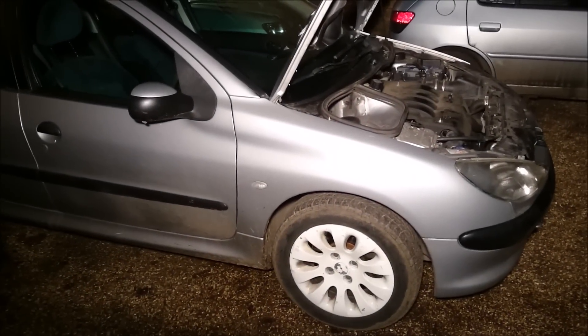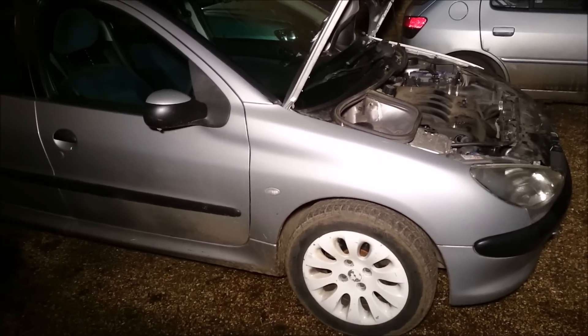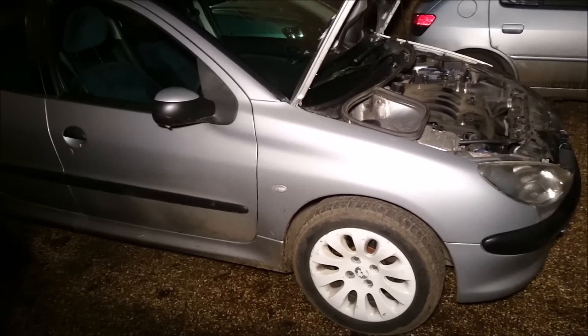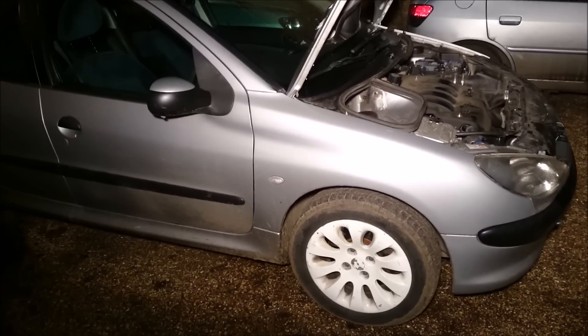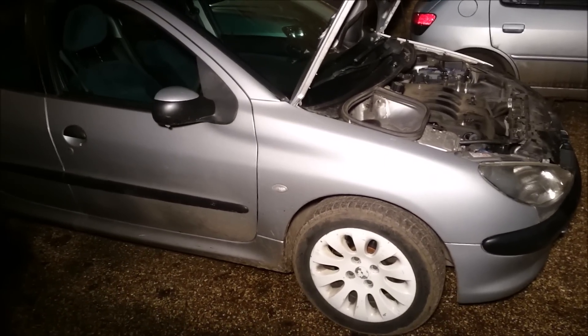This is a brief guide on how to change or remove the crank pulley. You'd need to do this if the crank pulley needs replacing or you need to change your cam belt, your timing belt. This is on a 2 litre HDI engine 8 valve. It's fitted in thousands of different vehicles, different models and makes, so it should be quite useful. This will apply in principle to many other vehicles too.